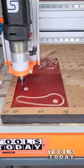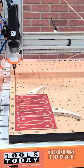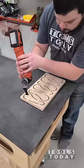Since the wasteboard is already leveled, we got perfect cuts here and went all the way through the material on the entire piece. Using the fine multi-master multi-tool, we got the tabs all cut and got those ready to go.